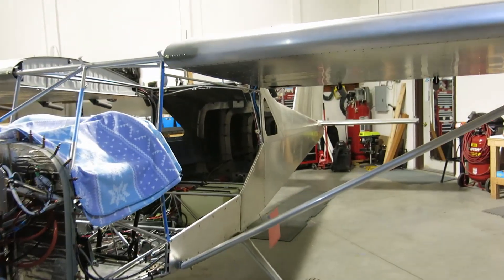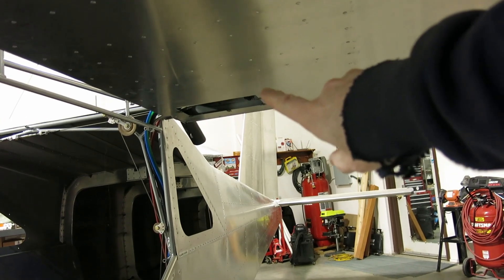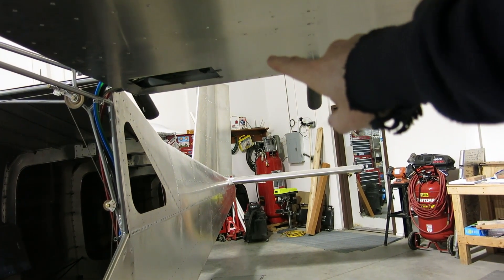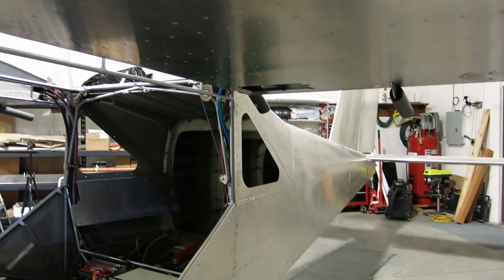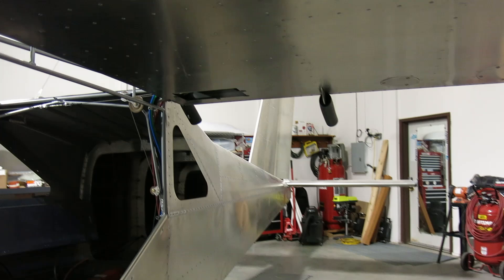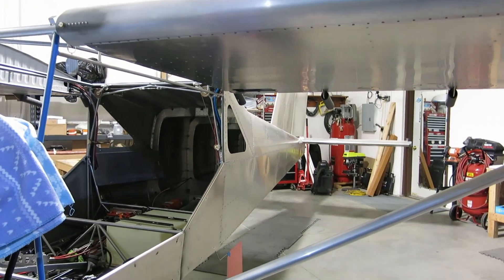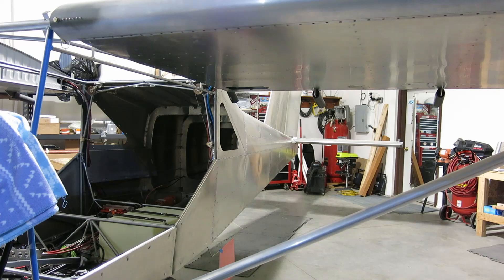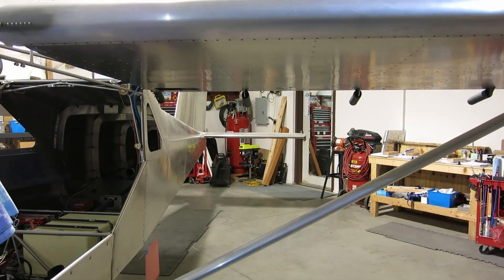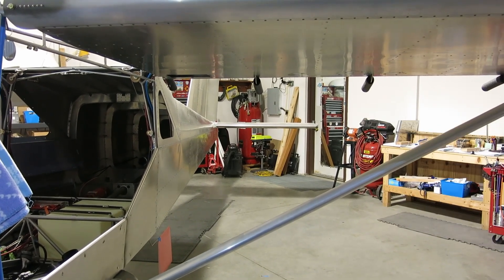Something else we're looking at doing is the service bulletin on the fuel tank. There's an extra support we have to add in here — we have that kit already, so we might get that done. And if we get all of that done today, once we get the horizontal trued up, then we'll install the elevator.